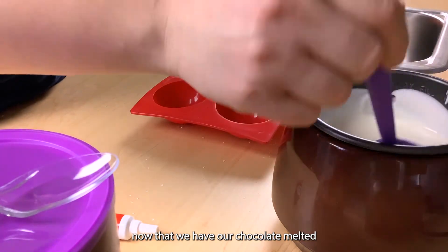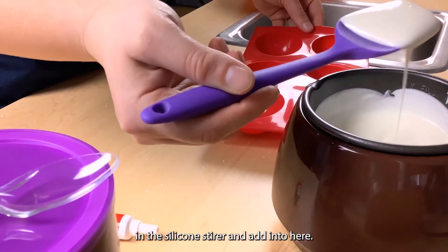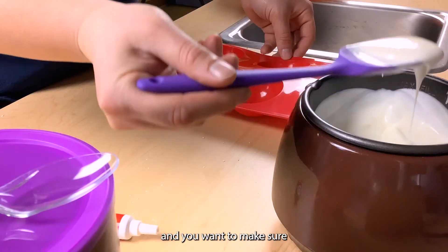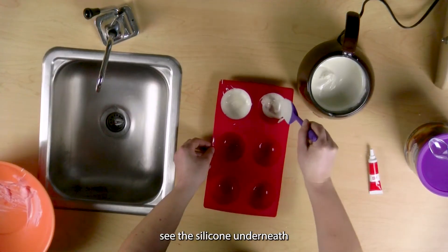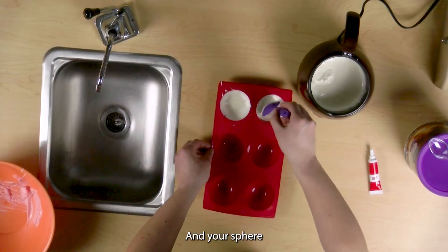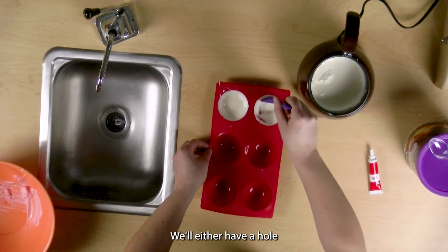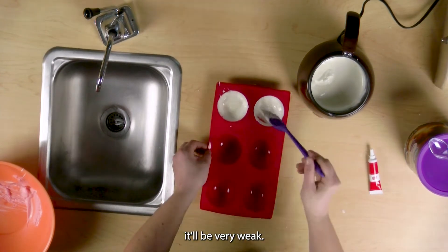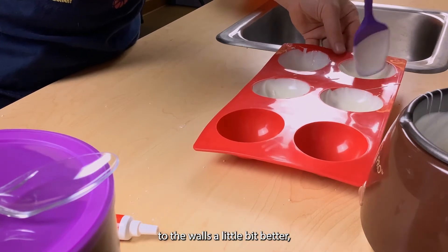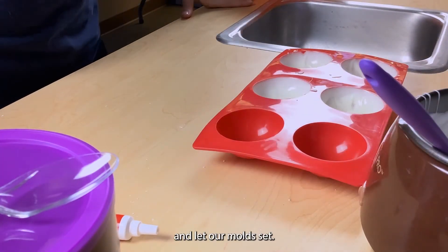Now that we have our chocolate melted, we're going to add it to our molds. We'll take a little bit in the silicone stirrer and add it in here. We want to get the sides nice and covered, and you want to make sure that you can't see the silicone underneath the white chocolate. Otherwise it's too thin and your sphere is going to be a little thin in that segment — it'll either have a hole or it'll be very weak. It's a little bit easier when it cools down a little bit; it'll thicken up and actually stick to the walls a little bit better. Drag from the bottom up to the edges, then we'll wait and let our molds set.